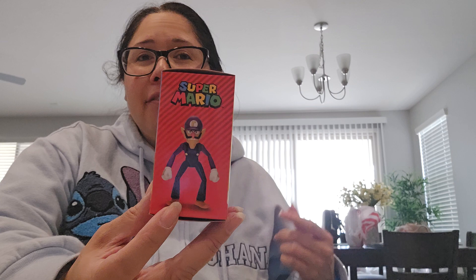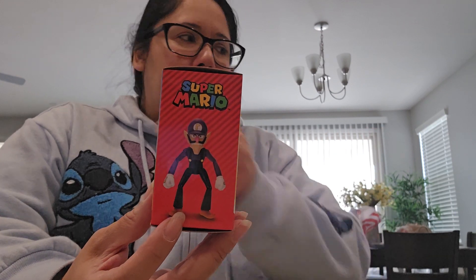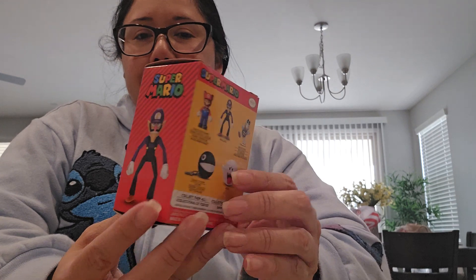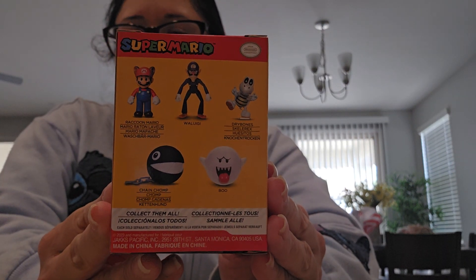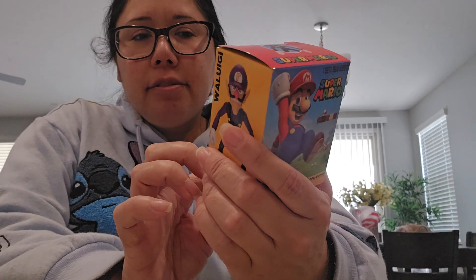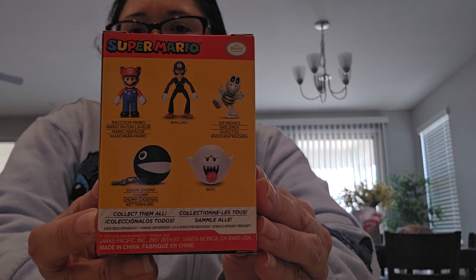They just upgraded him — I can't remember if I have the original one, so I got this one too. Even if I have the original, I still wanted to get this one anyway. So I got the whole wave. On the back here you can see the rest of the wave: dry bones, boo, chain chomp, and raccoon Mario.